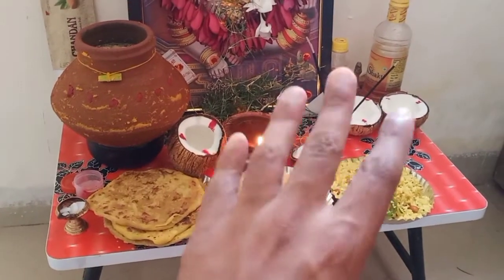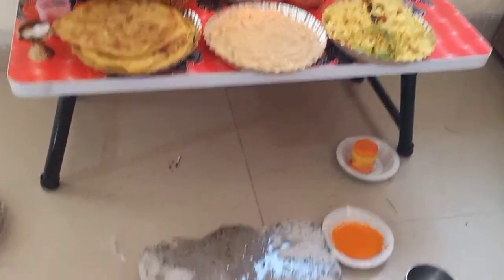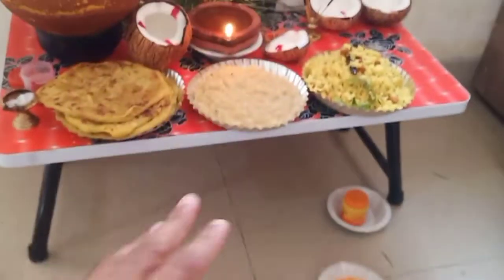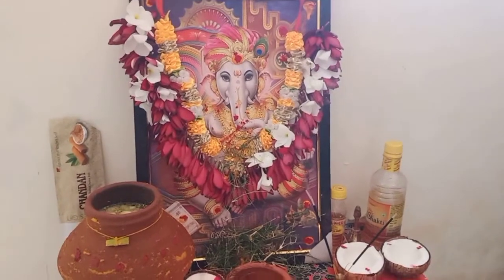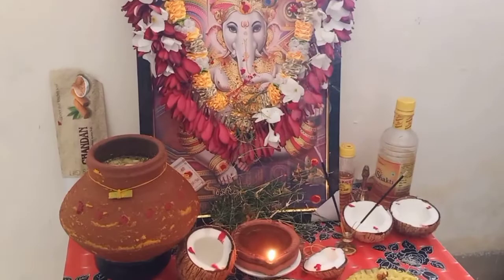We changed into our traditional costume and started the puja. We kept the prasadas before god, broke the coconut, gave aarti to the god, and made our wishes for the new year.